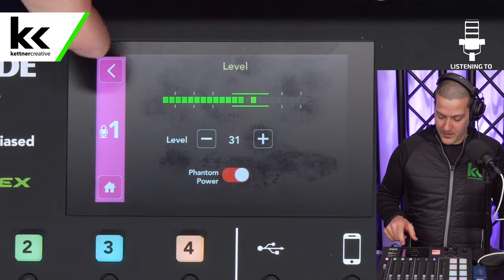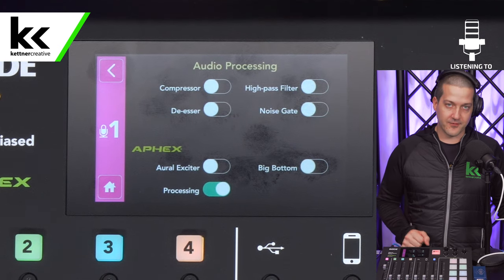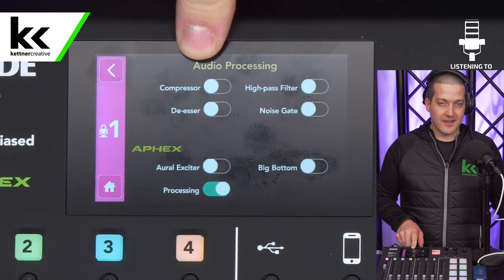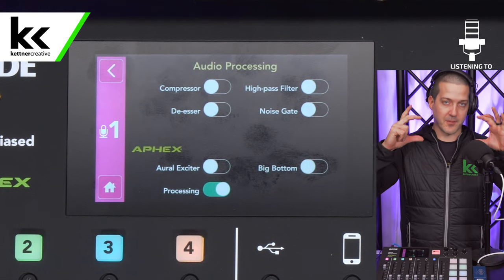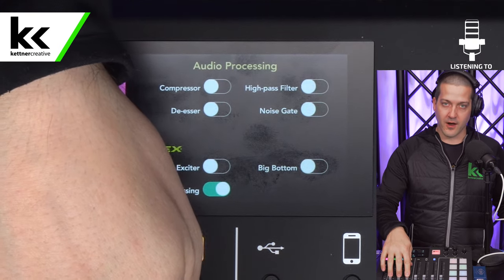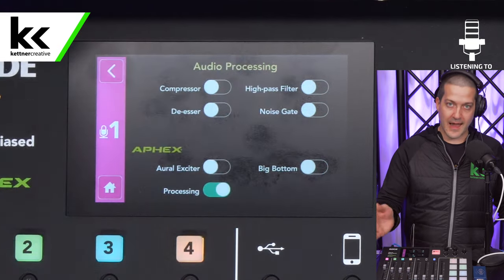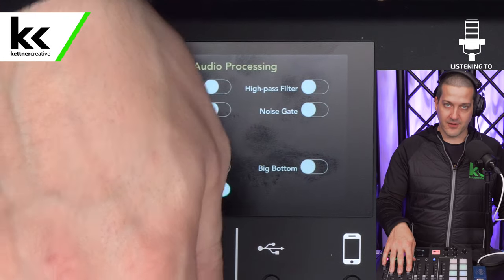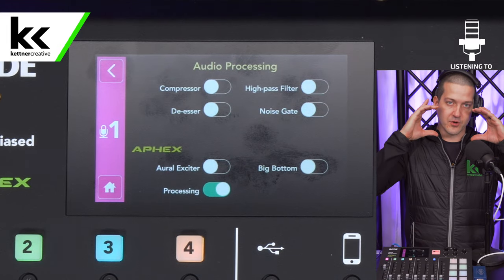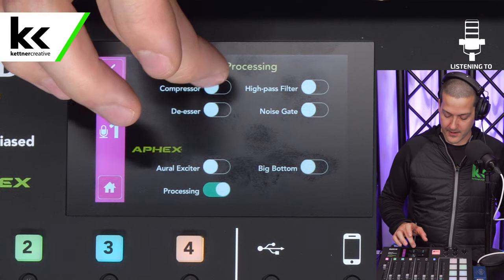Now that we have the level set up, we're going to go back to audio processing. In here we have a whole pile of different options. First we have the compressor. The compressor will narrow the dynamic range of the microphone and squeeze it into a tighter window — you can think of it almost as an auto mixer. If you're really dynamic, laughing, or going loud and quiet all the time, it saves you from having to turn the faders up and down. It squeezes the microphone into a more narrow window so you can leave the fader where it is and it'll kind of take care of itself. I'm going to turn that on now.